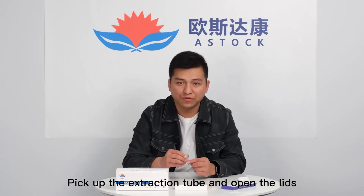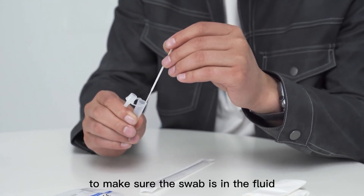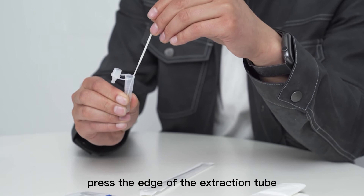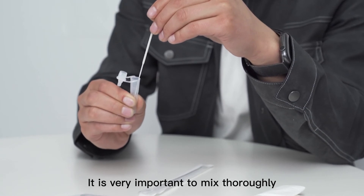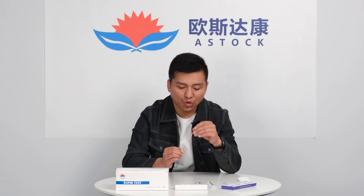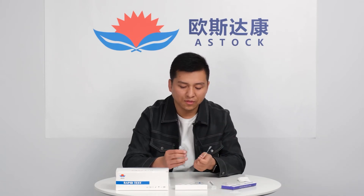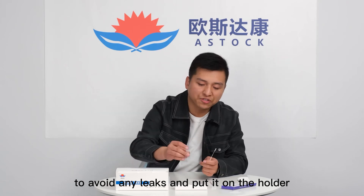Pick up the extraction tube and open the lid. Put the swab into the tube, making sure the swab is fully submerged. Press the edge of the extraction tube firmly — it is very important to mix thoroughly. Please roll it around for about 15 seconds. Then remove the swab and press the tube to make sure all the liquid is squeezed out. Press the cap to seal it and put it on the holder.